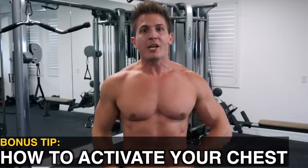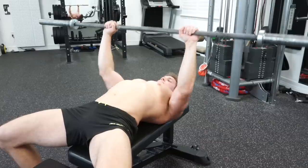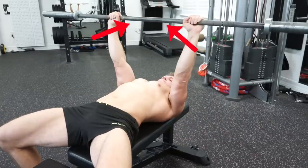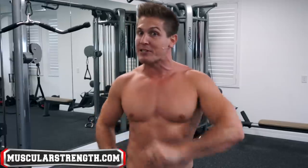Bonus tip: if you're still not feeling your chest activate while bench pressing, once you get into position and unrack the barbell, squeeze it as hard as you can while trying to push your hands together. This will force a much harder chest contraction on every single repetition. Just be careful you don't push your hands together so hard that they actually move and meet in the middle — push them together just enough to feel that extra chest engagement.